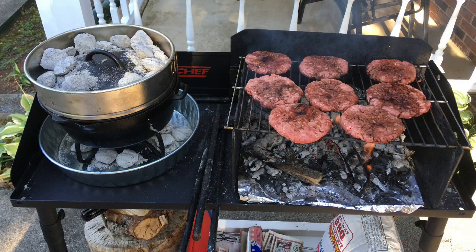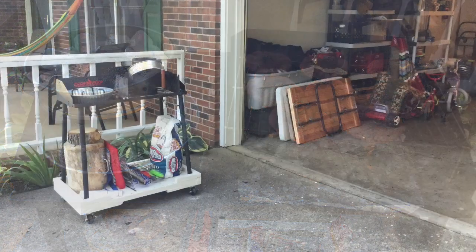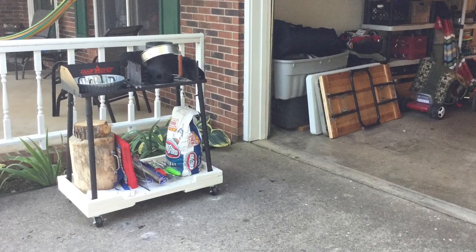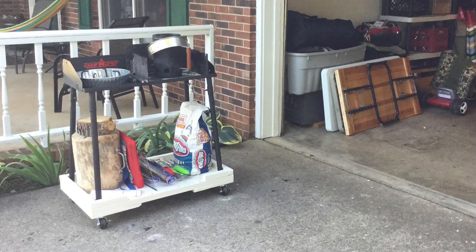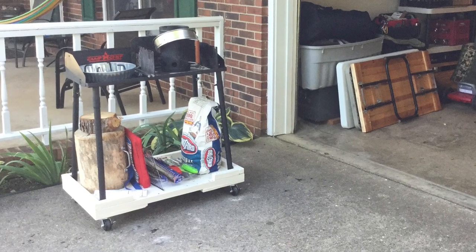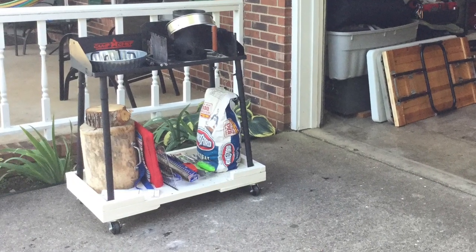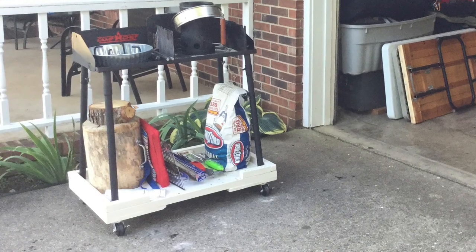Although the table is made from metal, I like to put aluminum foil down on the bottom just to protect the table from any damage due to the heat and to reflect a little more heat up toward my food. I also built a little wood dolly so that I can easily move this table back and forth from our garage out to our driveway where we do most of our cooking at home.